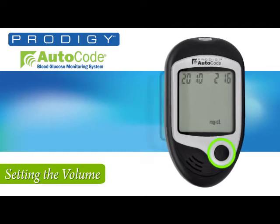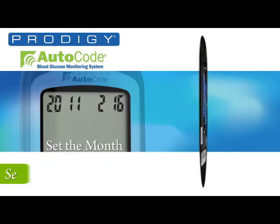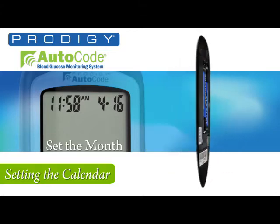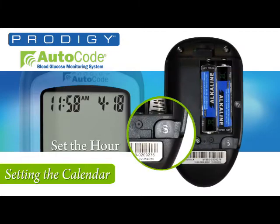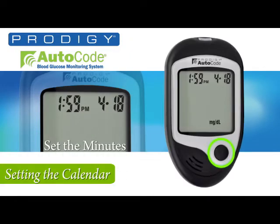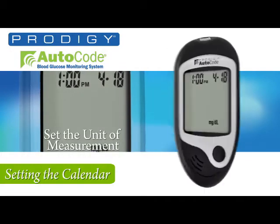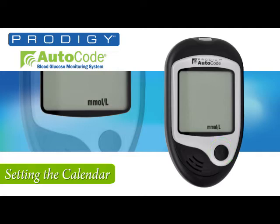Press the set button and then the M button to advance the year. Pressing the set button now allows you to set the desired month using the M button. Set your month and press the set button, returning to the front to set the desired date. Press the set button to set the hour, then press the M button for the desired hour. Press the set button to set the minutes, then press the M button for the desired minutes. Press the set button to set the unit of measurement: milligrams per deciliter for American or millimoles per liter for Canadian.